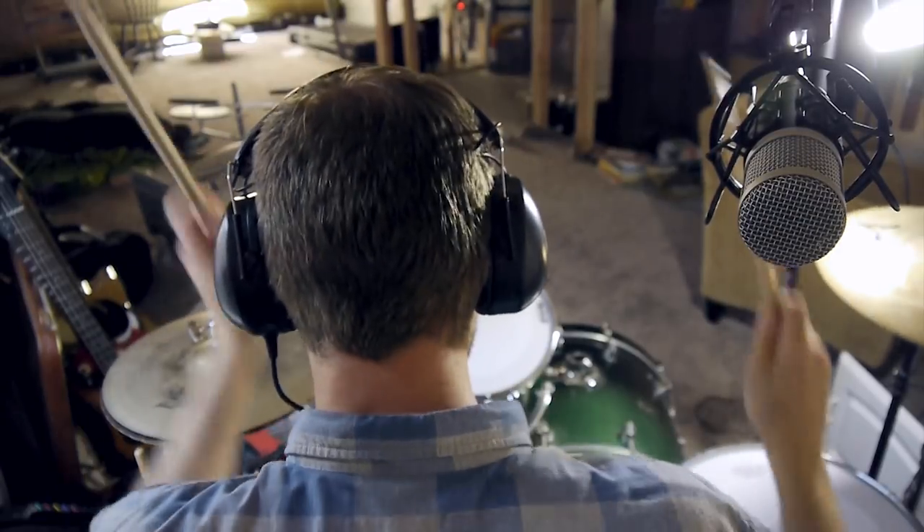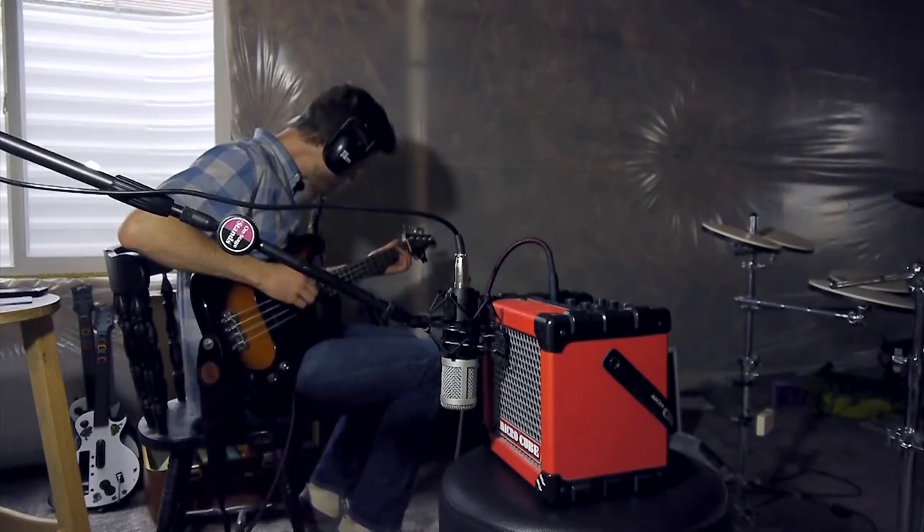For those of you that have watched a number of my videos in the past, you know that I'm not just going to sit here and talk about the mic. I have recorded a full song with this microphone so we can hear not only what it sounds like with me talking into it, but also what it sounds like to record a full drum kit, electric guitars, a bass guitar, and vocals — and then I will let you hear the full song with all the instruments coming together so we can see how versatile this mic really is.